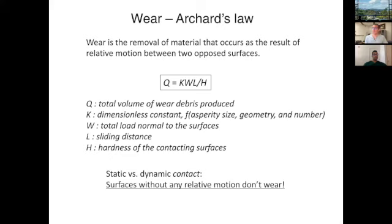W is the load normal to the two surfaces in contact — generally the joint contact force. L is the sliding distance; zero sliding distance means zero wear. H is the hardness of the contacting surfaces. K, W, and L are all in the numerator, so an increase in any one of those drives volumetric wear. H is in the denominator, so as hardness increases, wear goes down, and vice versa.